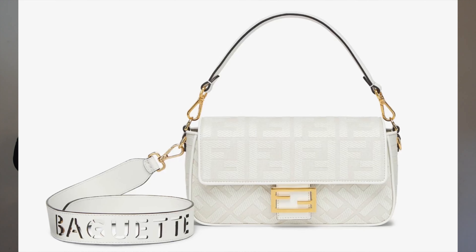Hey friends and welcome back to our channel. Today we have something truly special to talk about: the Fendi Baguette Canvas White Bag. It's been making waves in the fashion world and I'm here to give you an in-depth review of this must-have designer accessory. So let's dive in.